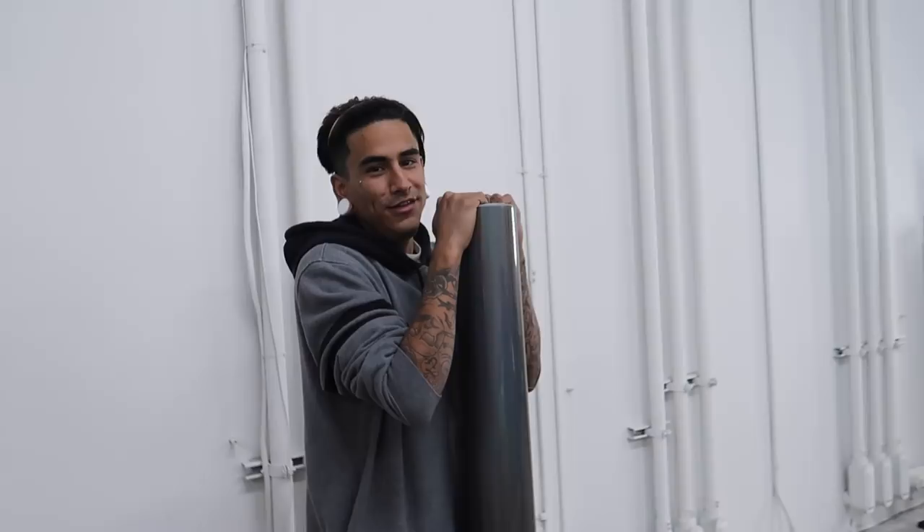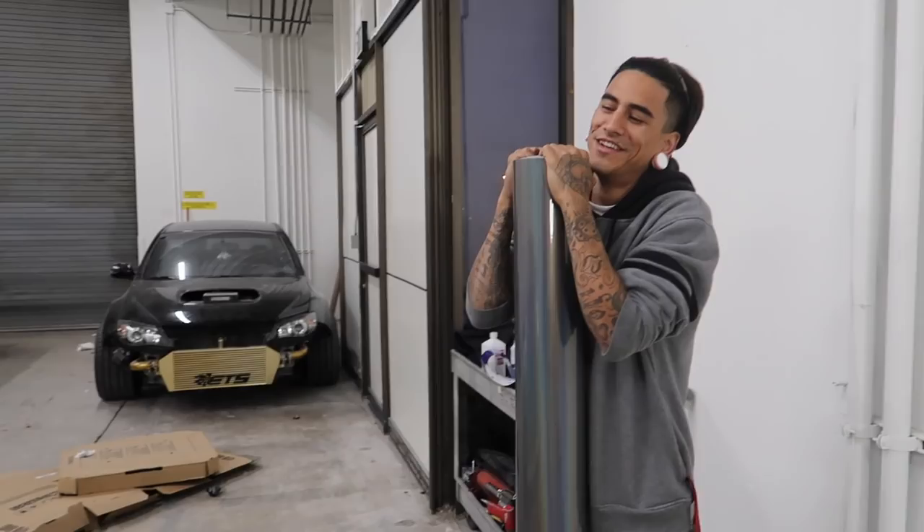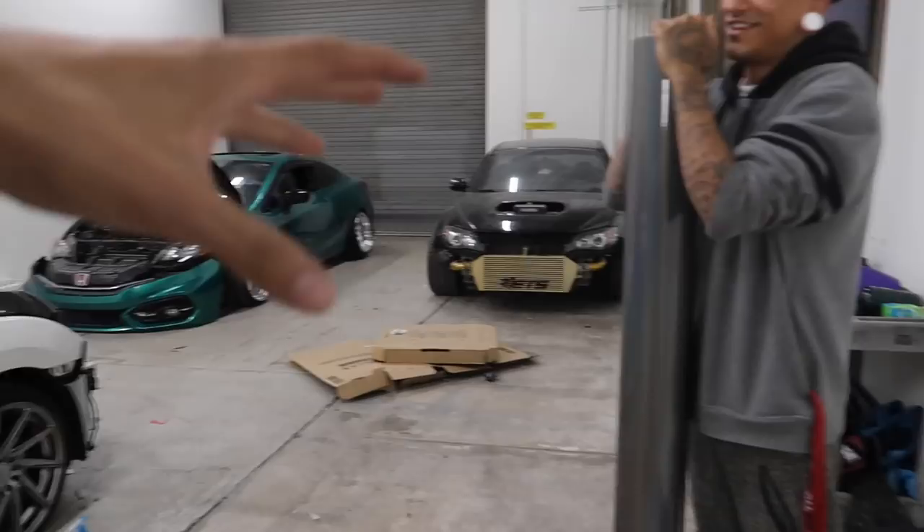Alright guys, so we're day two on the Civic. Alex is in shop. It's so cold, man — but this is gonna be fun. It's actually very very cold in the shop right now. The problem we have right now is that he was messing with a piece of vinyl and he happened to pull it too hard and it tore.